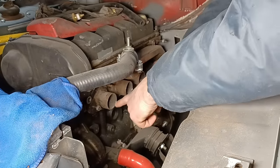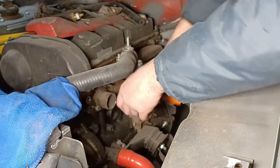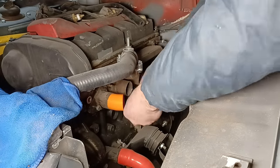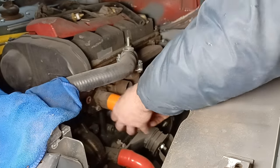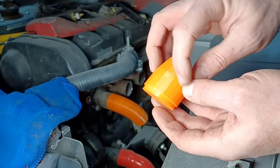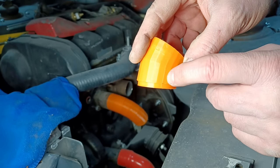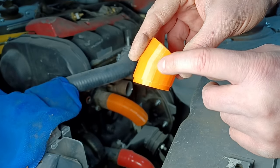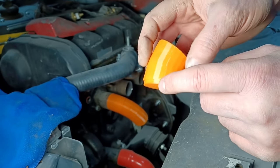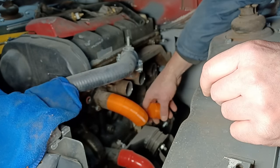I'll start with the long one first, hopefully my arms won't get too much in the way. It is possible to clock them because it's not a perfect print — there's a little line where the way the printer printed them. I can use that line to actually clock them against each other, which has just turned out helpful.